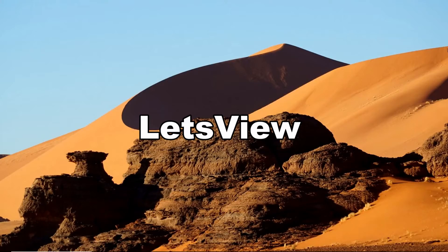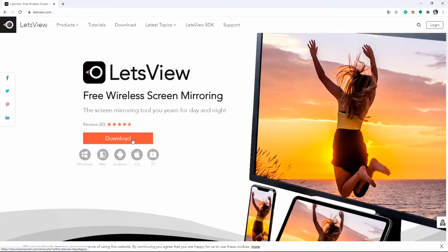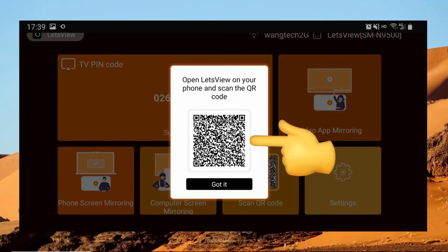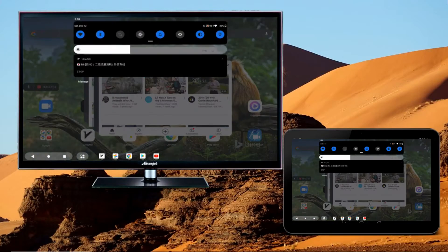Let's View is also a good tool for you to cast Android tablet to TV. Get the app and have it installed on your Android tablet and TV. Just scan the QR code displayed on your TV, and then the mirroring process will immediately start.